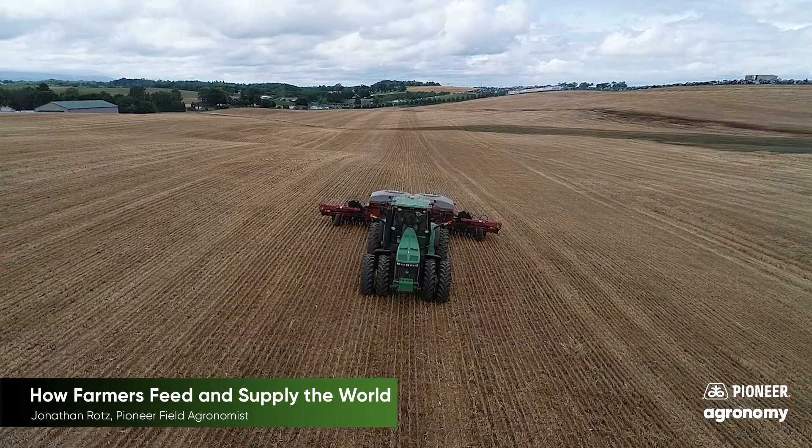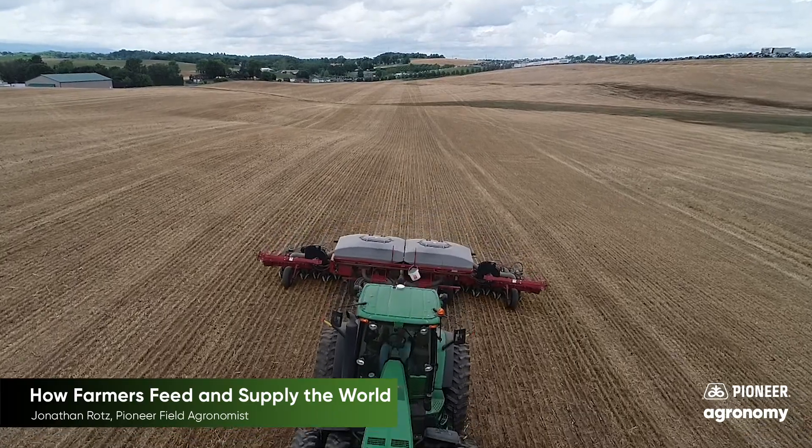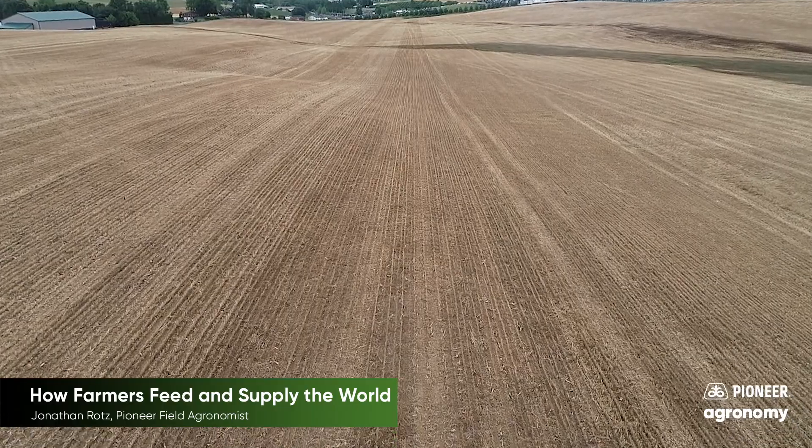Then in the spring they take time to make sure the right seeds go to the right farms and fields and that they feed each of those crops the nutrients they need to grow correctly.